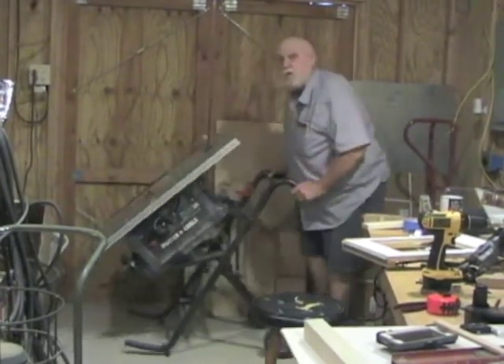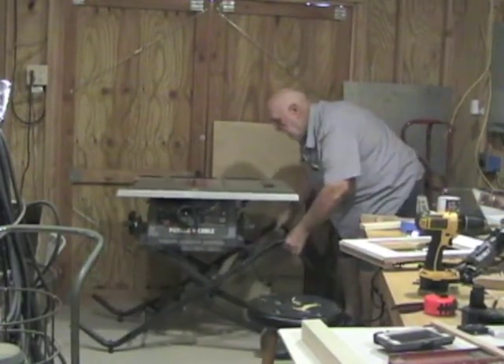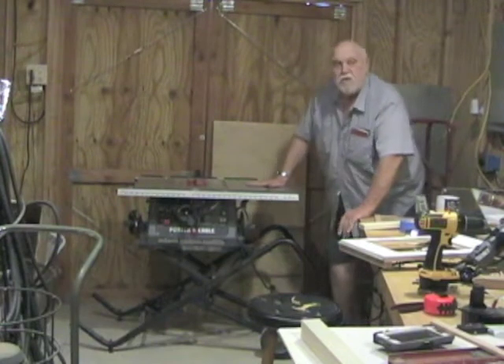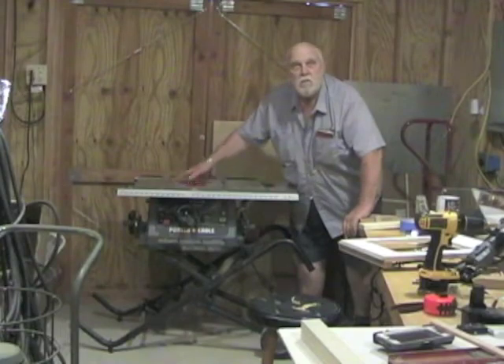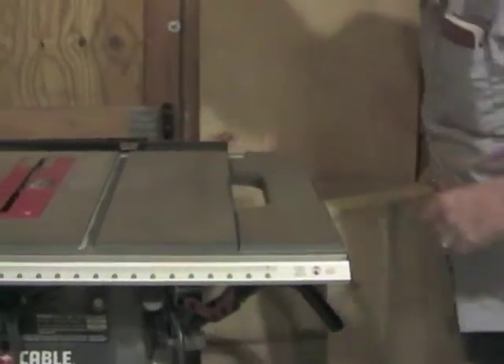Well, it does if you can remember how to work it. There's the table saw. It was good for one thing — sawing pieces of wood using the blade that's here to saw. The table saw is useful for cutting wood.